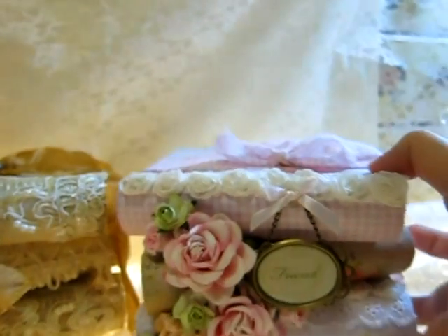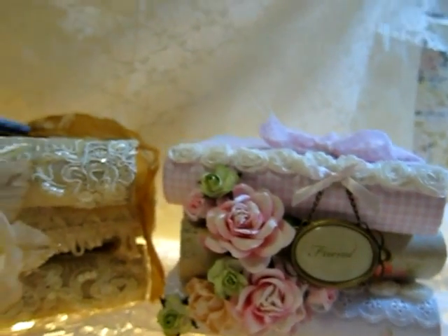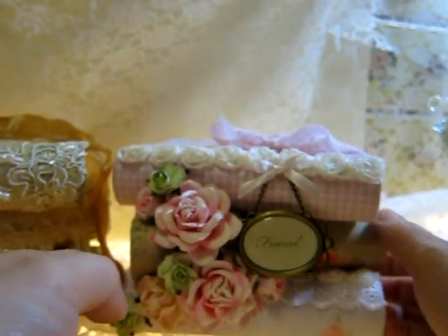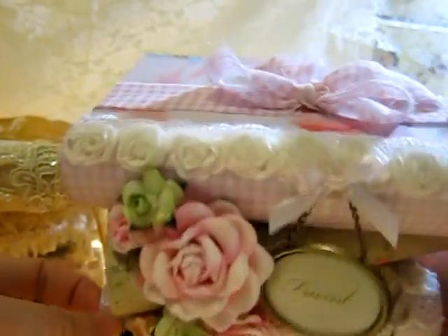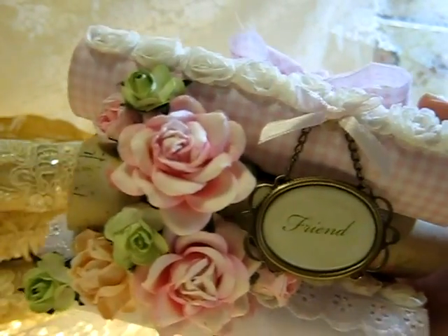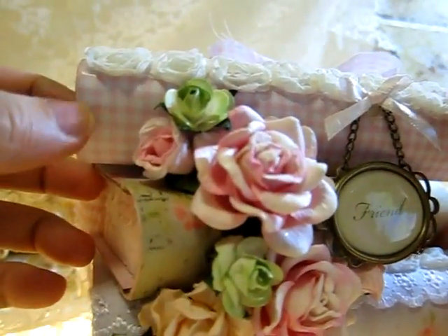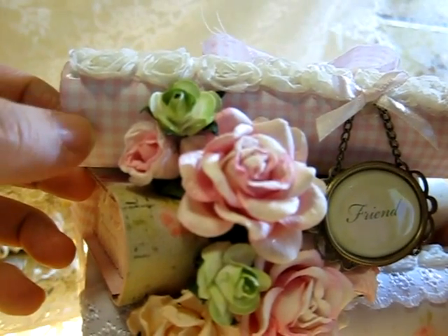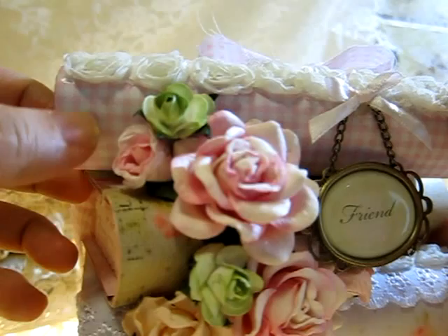I also made another one in a shabby chic style and it's super cute and pretty — I love it too. The size for this one is five and a half by three and a half inches, which is smaller than the vintage one. For the paper line I used the Patchwork Family by Record Designer.